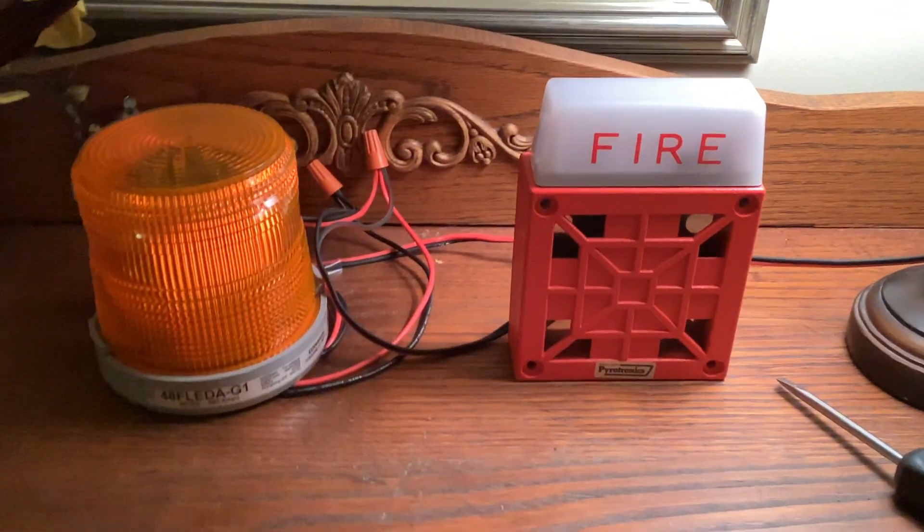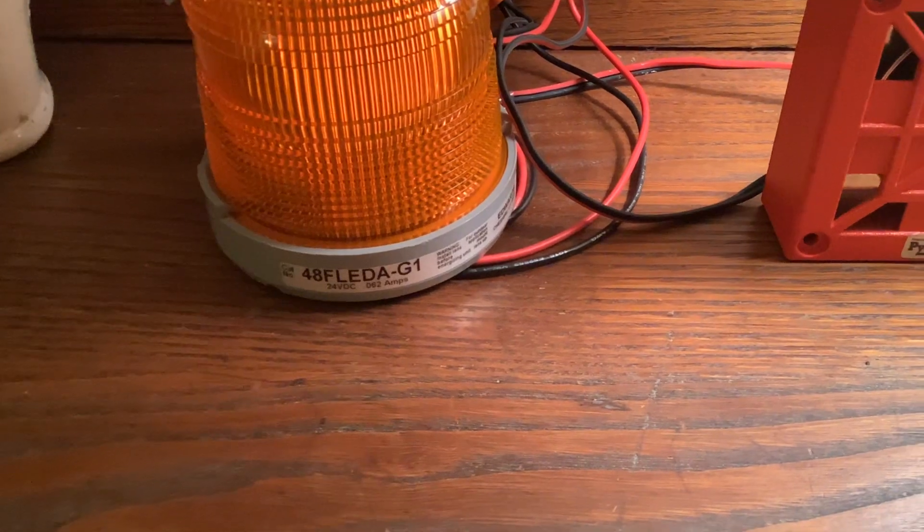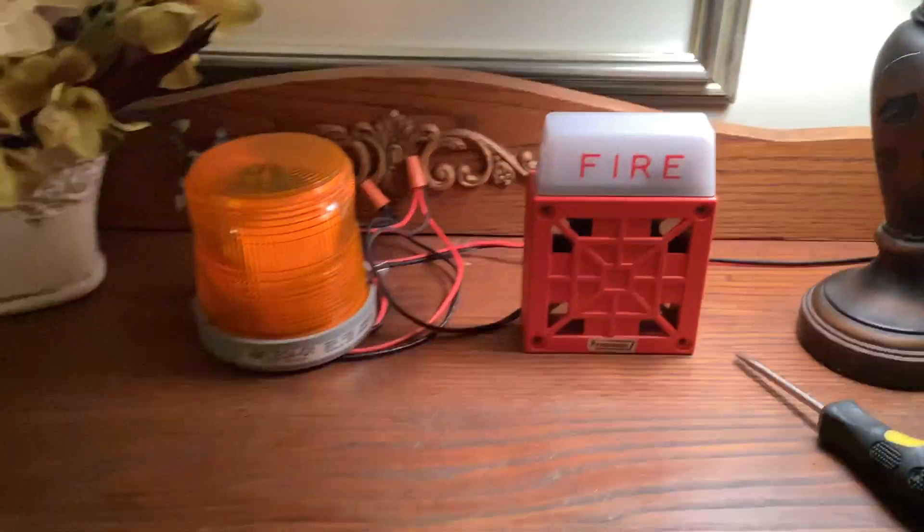And lastly, on the fourth spot, I have yet again another interesting setup. I have my Pyrotronics HSD24 with an Edwards Signaling 48FLED AG1, flashing amber, 24 volts DC.